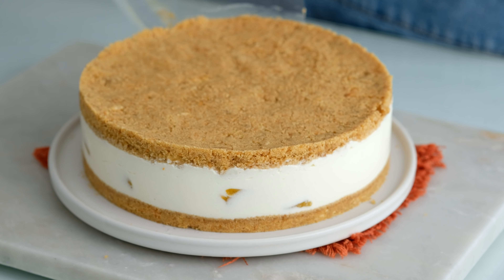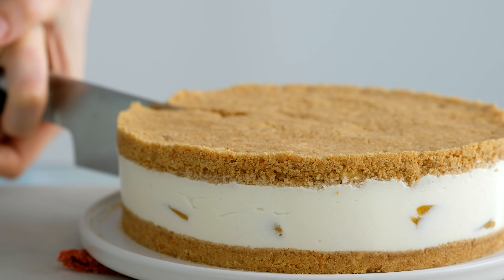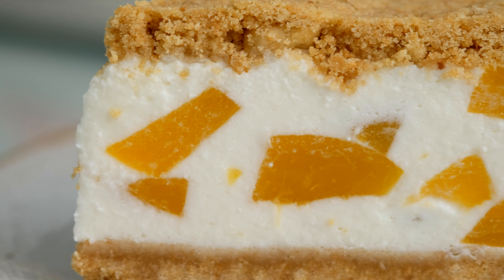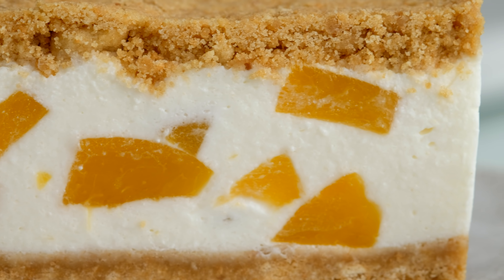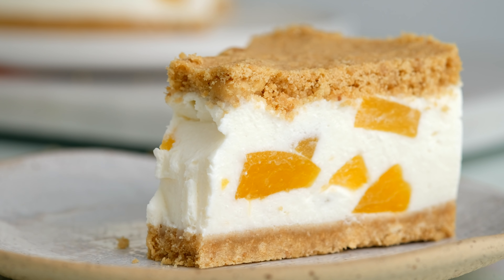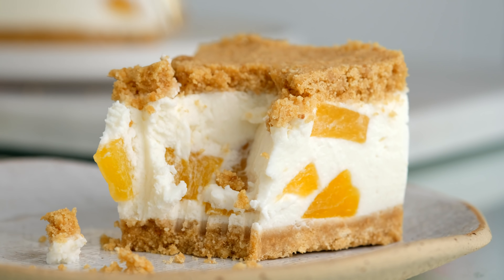There we go. Let's eat. I am going to make it. Let's mix it. Now I'm going to mix it.